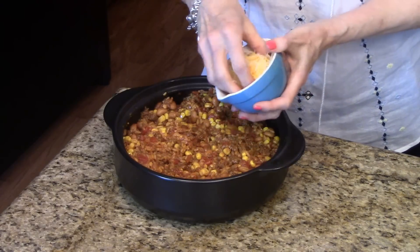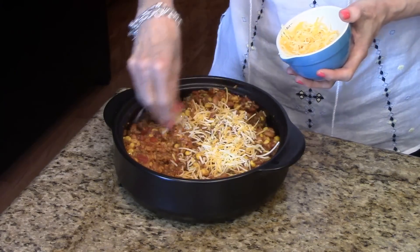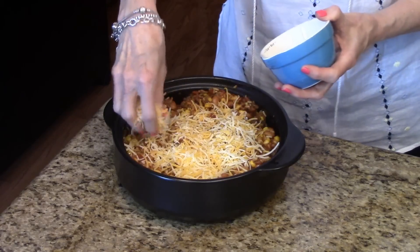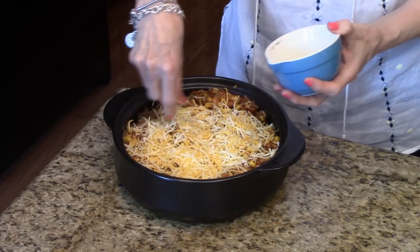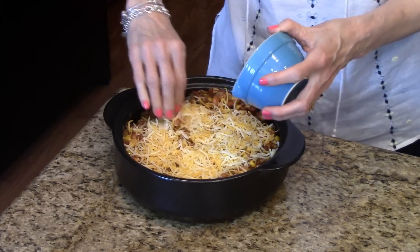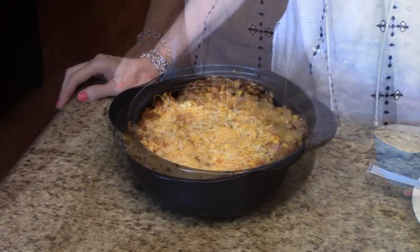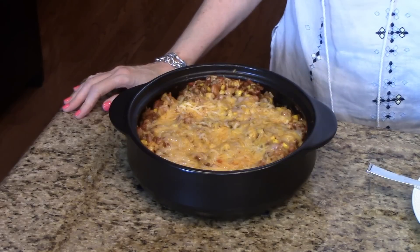I have my shredded Mexican cheese here so I'm just going to sprinkle this all over the top. It calls for about three-fourths of a cup but you can add more if you want, if you really like cheese — just do whatever you want. I'm just going to let that sit there for a minute and melt. My cheese is all melted and now it's time to serve it up.